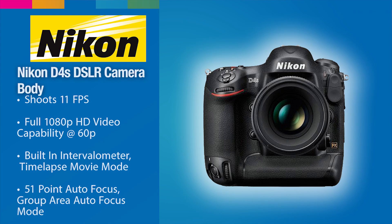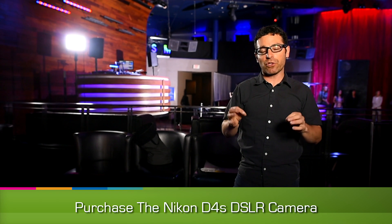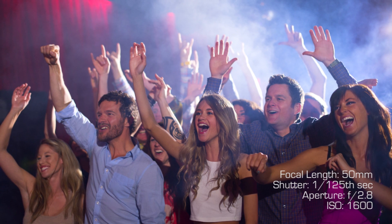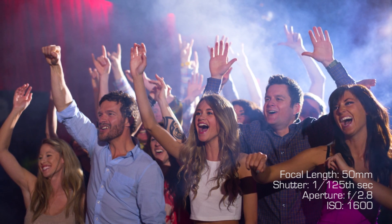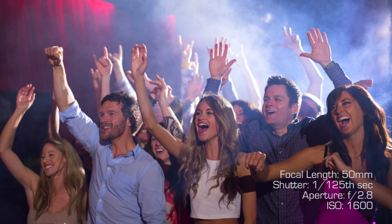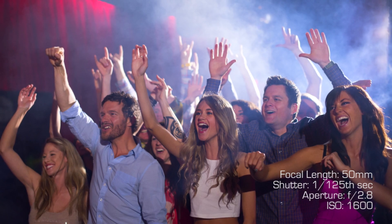For the camera I'm using a Nikon D4S. I want really high ISO — we'll probably shoot around 1600 or 3200 ISO. We're shooting at f2.8 wide open on a 24-70mm lens, and shooting at about 1/125th of a second so that we get a little bit of motion blur but can also stop the action and have sharp eyes.